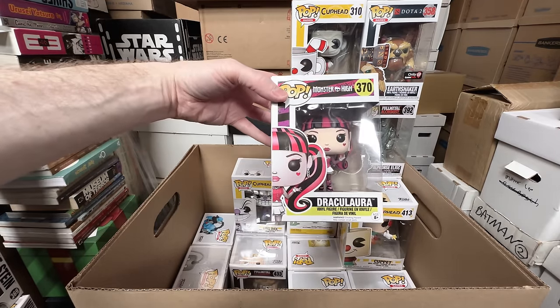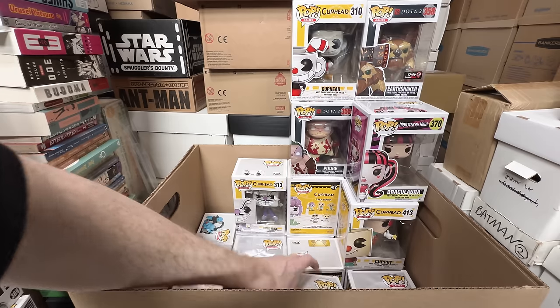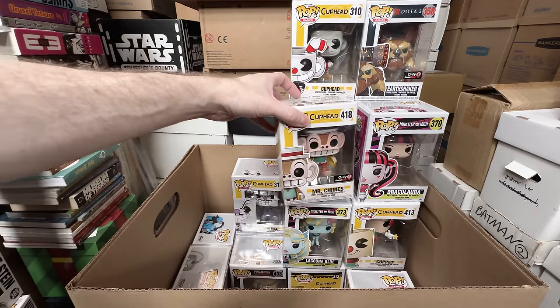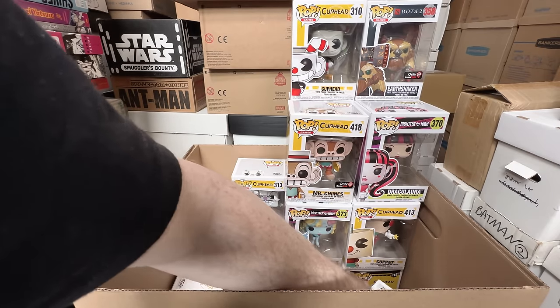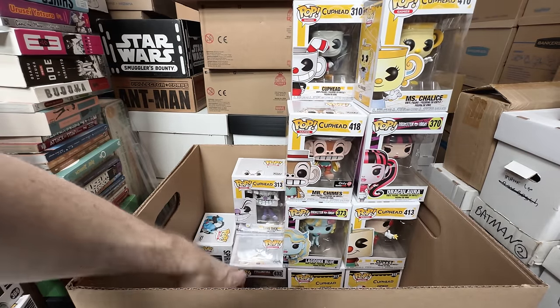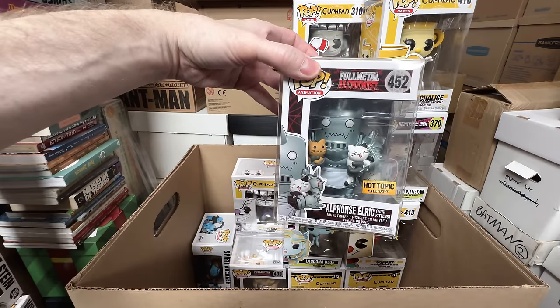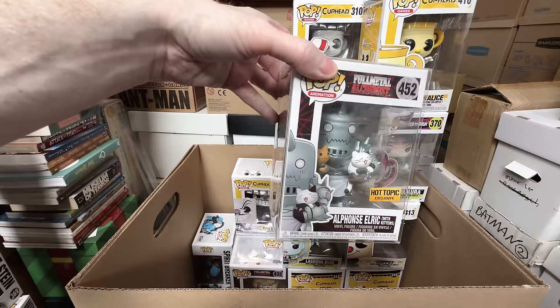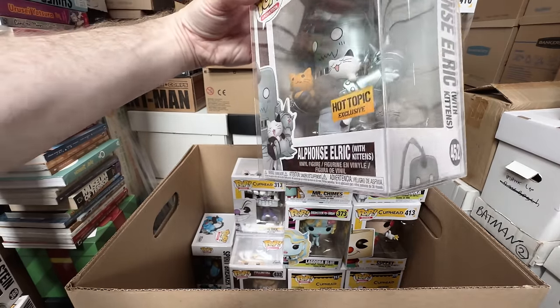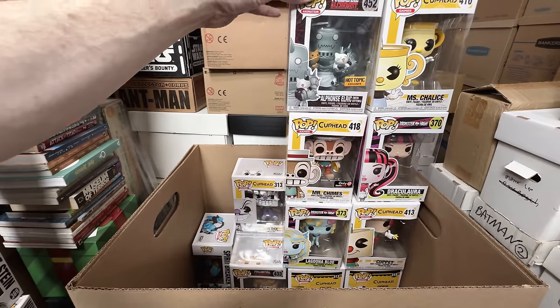Draculaura's a keeper — she's super cute. Lacuna Blue's a keeper. Mr. Chimes is a keeper. Miss Chalice is a keeper. And this is one of my all-time favorite pops — Alphonse Elric with kittens. This one is adorable. He's holding the two cats. He's got a little second pop on the side. That's an amazing one — love that one.